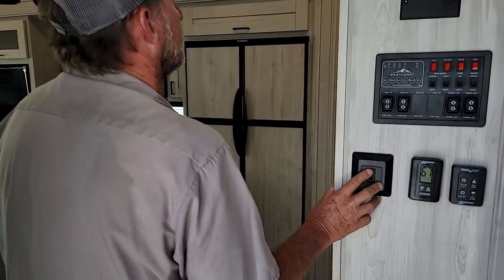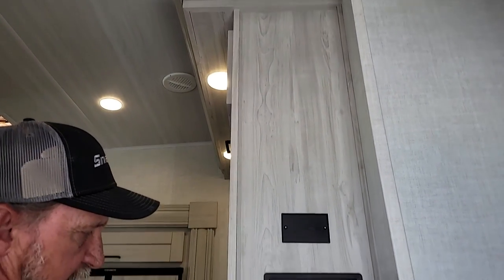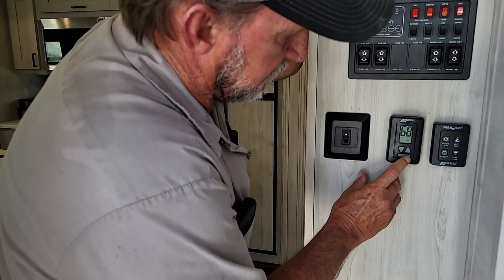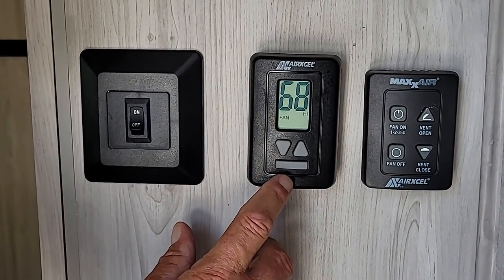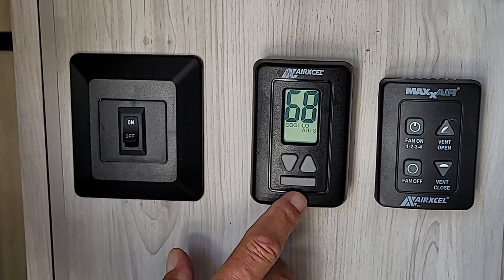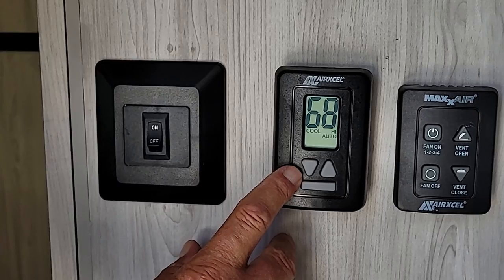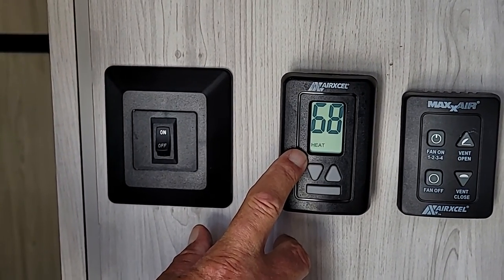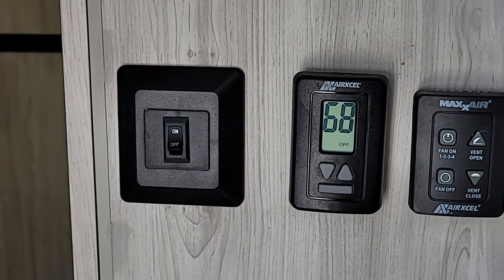The first light switch on the wall turns the two lights above the cabinet on. The second is your thermostat for your main AC in the living room. When we turn it on, the first thing it gives you is the fan speed — use the up and down buttons to change those: high, low, auto, cool, and high cool. Then you set your temperature for when you want the air conditioner to kick on. Hit that mode button one more time and it says heat in the lower left-hand corner — dial your temperature up. Hit that mode button one more time and it should say off in the lower right-hand corner.